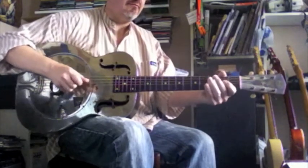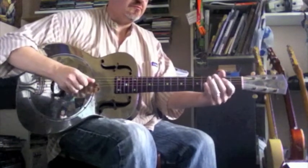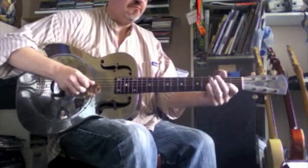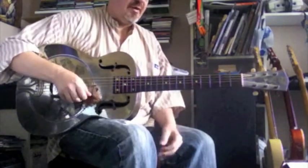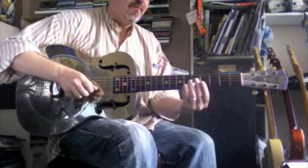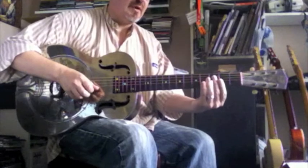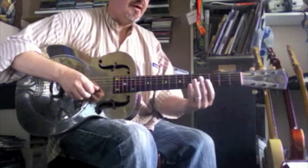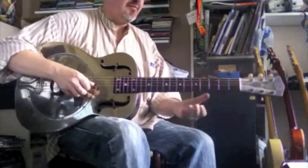Play the first string, fret 5, and frets 3 and 5, and fret 3 on the B string.